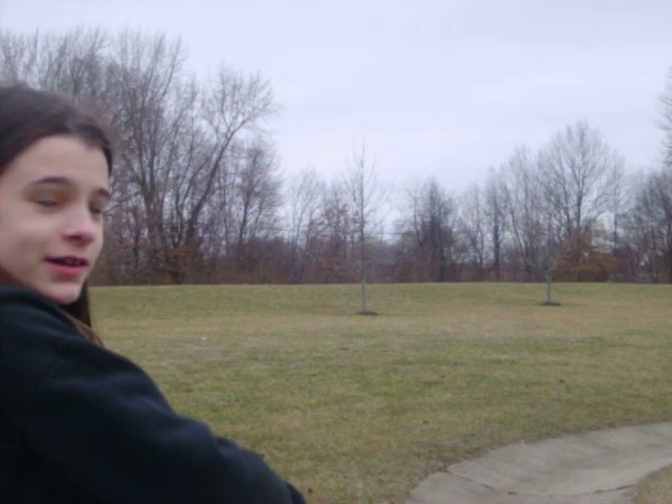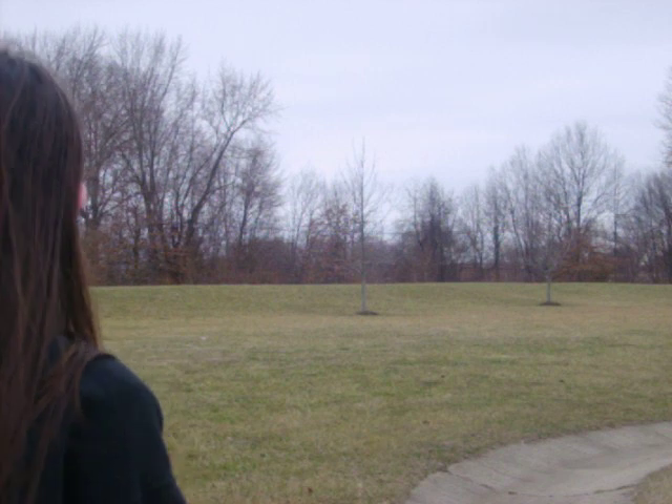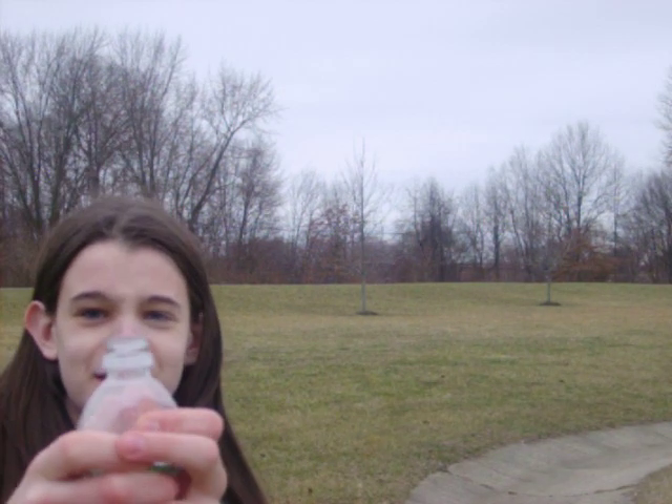You kind of see that? Point it in the direction you want and then take the cap off. Just squeeze it and you get some mist.